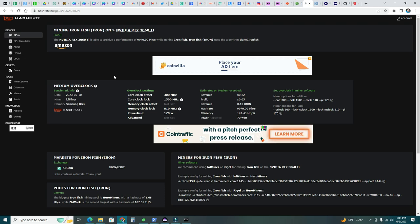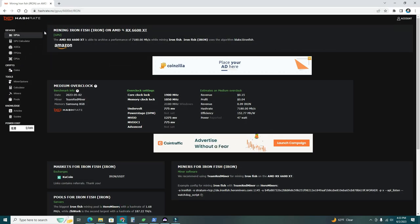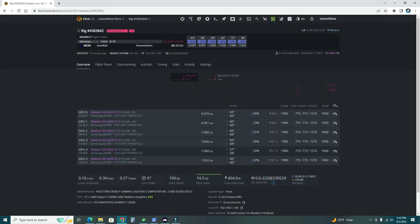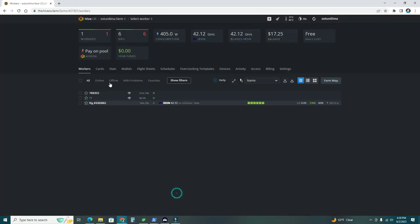Let's switch to HiveOS. I've been using this rig with six RX 6600 XTs mining Iron Fish using Blake 3, getting around 7,000 MH/s — about 7 GH/s total. Let's double-check on hashrate.no: the 6600 XT should be around 7,100 MH/s at 47 watts. My rig is using around 67-68 watts, a little higher than reported. Now let me show you how to set up your rig — it's really simple.